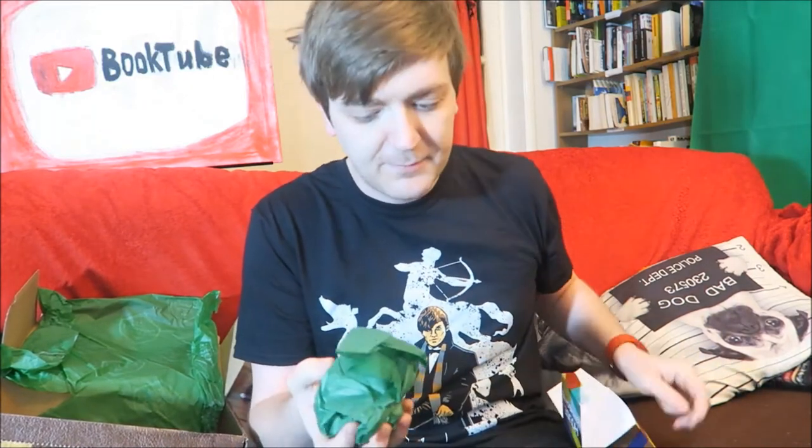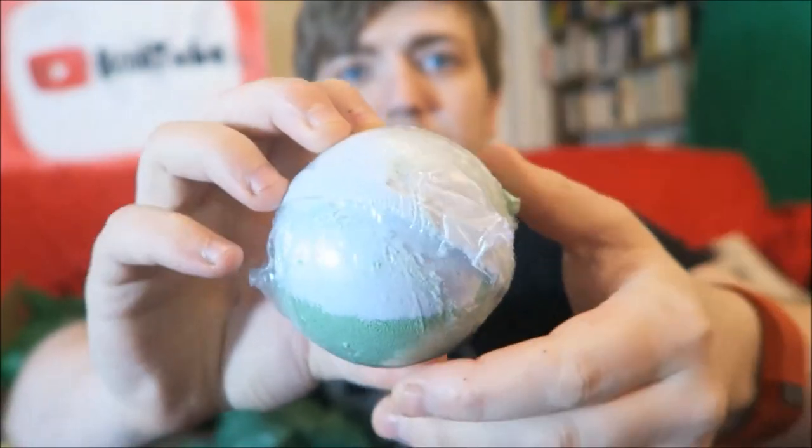Very nice! This is a house artisan bath bomb. So because I'm Slytherin, we get peppermint and tea tree, green and grey - that's possibly why this particular box smelled so much like peppermint. By the way, I don't have a bath here, I only have a shower. However, I can keep this until we go to a hotel or something. Bath bomb! I don't get to use bath bombs that often, but when I do get to use them it's pretty cool. I freaking love me a bath bomb - I like taking a book into the bath and reading in the bath.